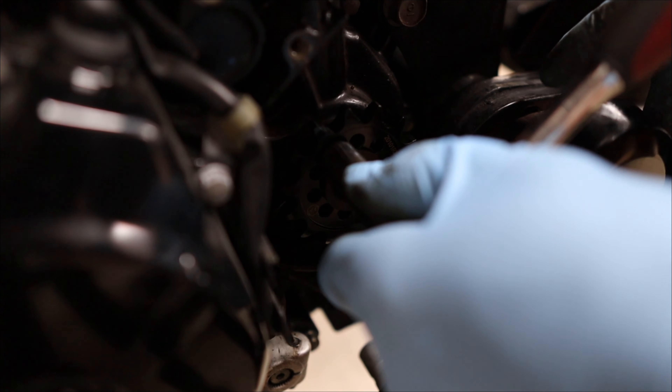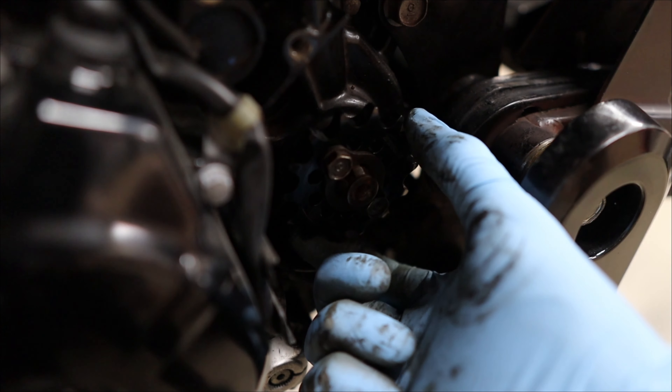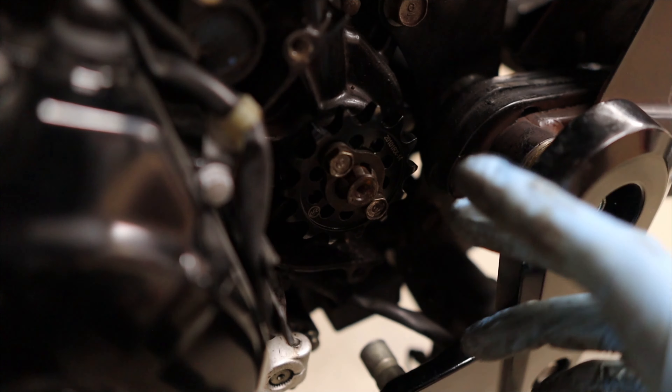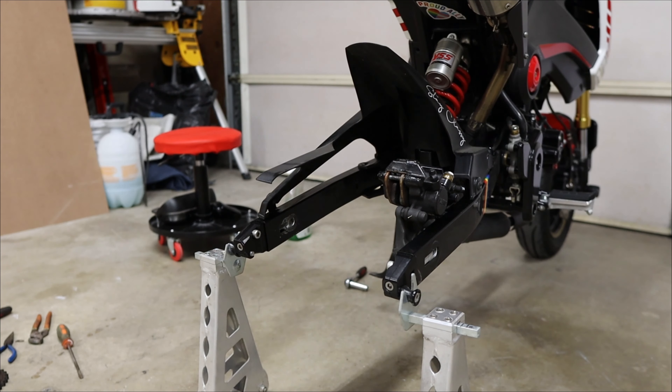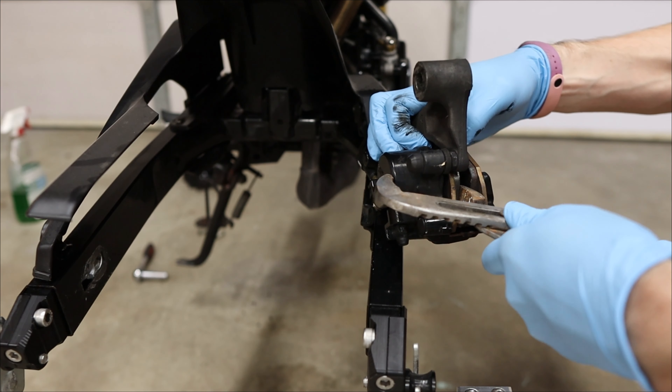Moving on to the front sprocket: slide it onto the spline, slide the locking plate on as well, line up the bolt holes, and tighten it down. I'll note this because a lot of people ask about it online — there is going to be some play here, it is very wiggly, but that's okay, that's intentional and allowed. With the new sprockets in place, push apart the brake pad carefully so the caliper goes on easier, and inspect the brake pads to make sure they're still good while you're in there.